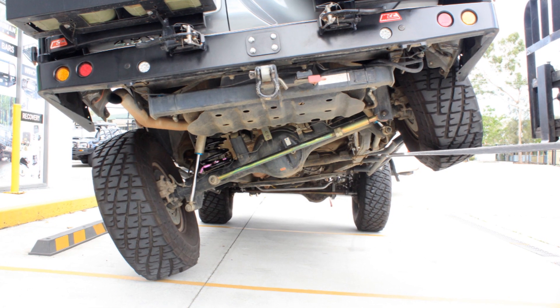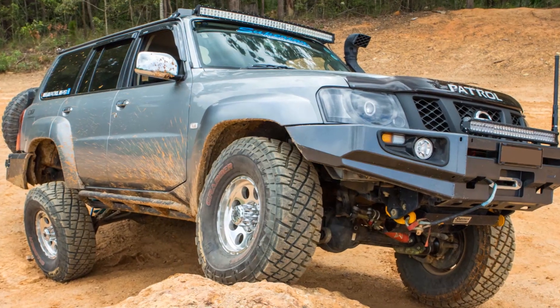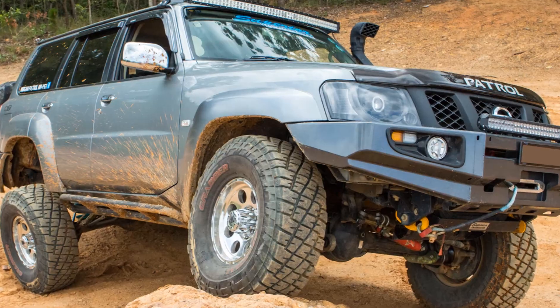By using our dropout cones and coil retainers, you know your coil spring suspension will handle the rigors of hard off-road driving, guaranteed.